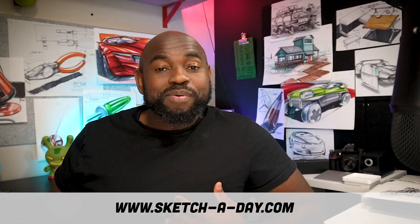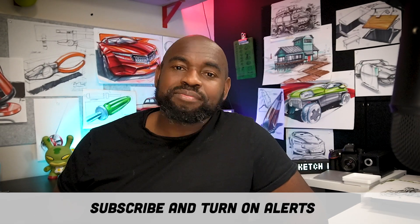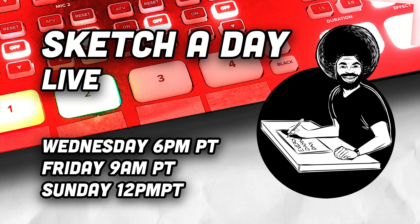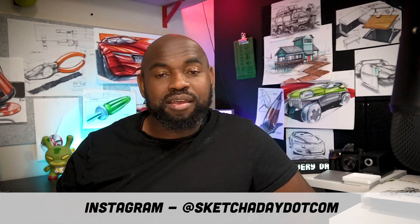Hey guys, welcome to Sketch a Day. I'm Spencer, an industrial designer. I've been drawing and teaching people about drawing for a long time. If you found the channel, welcome — definitely hit subscribe and turn on alerts. We go live three times a week: Wednesdays, Fridays, and Sundays, so you'll want to subscribe and turn on alerts.